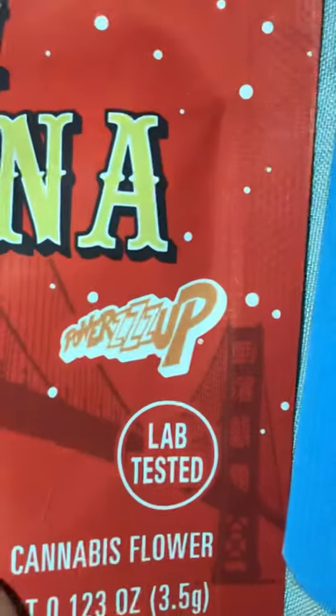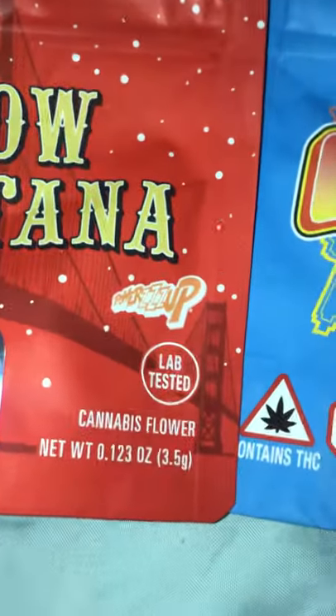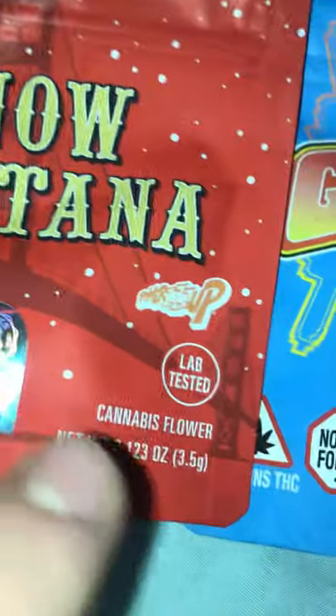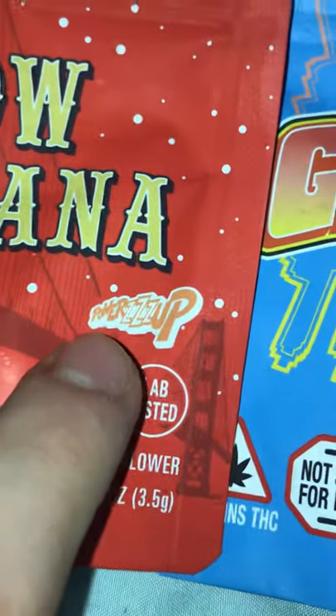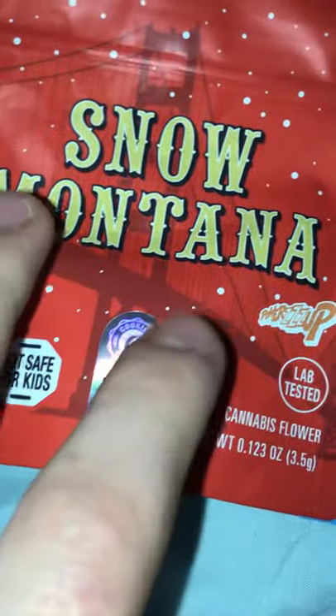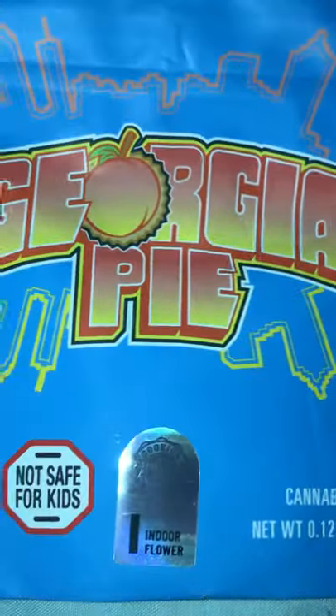This one didn't collab with any brand, but they've got Powers Up on this one. They have a couple other strains — I believe the Gary Payton is from Powers Up too. They have a bunch of different good strains. This one is definitely all right, not top tier for the Cookies strains, but it's all right.